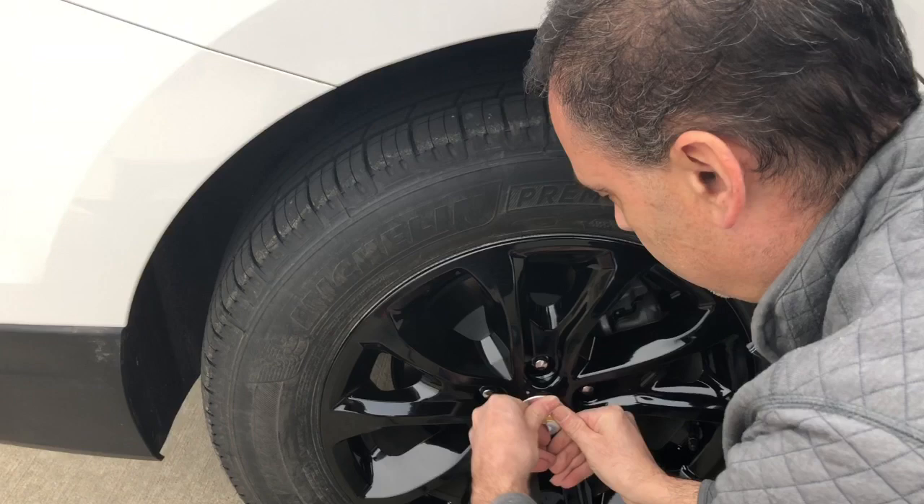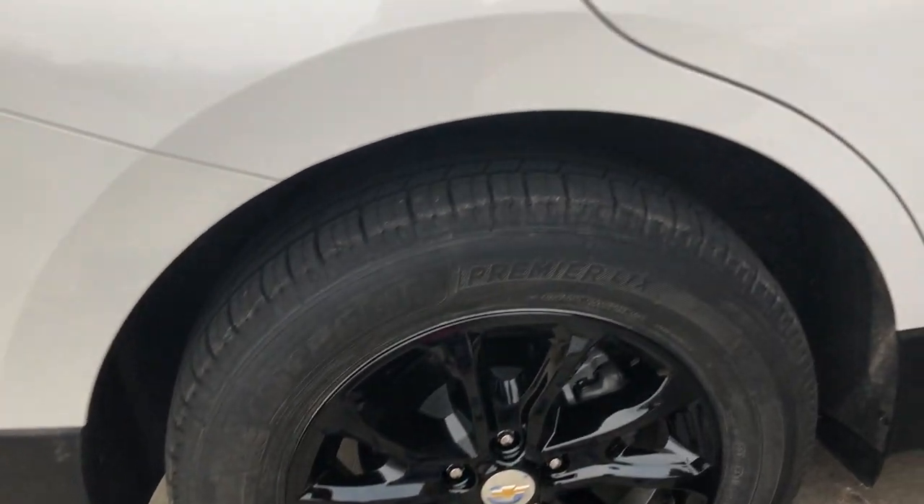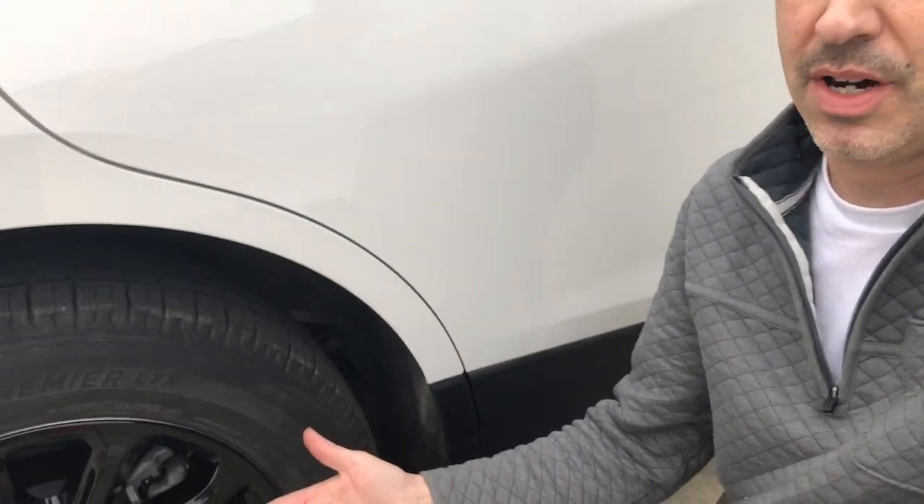Once it's locked into place, take your beautiful cap and stick it right on top. There you go! And gentlemen and ladies, that is how you make your awesome Equinox even more awesomeness.